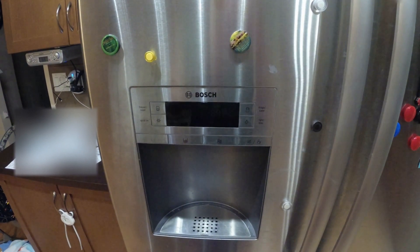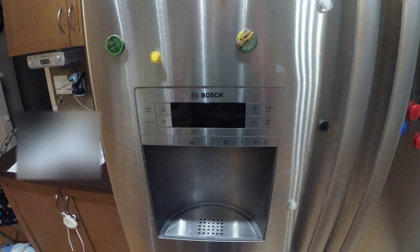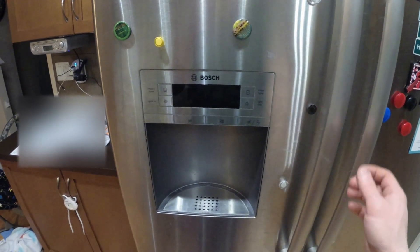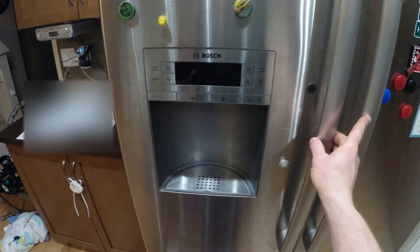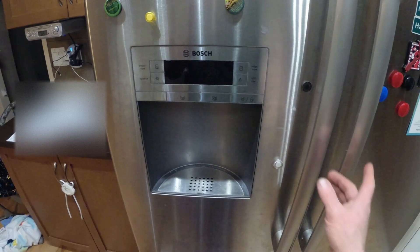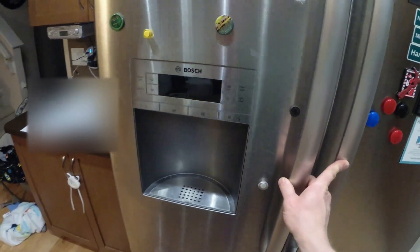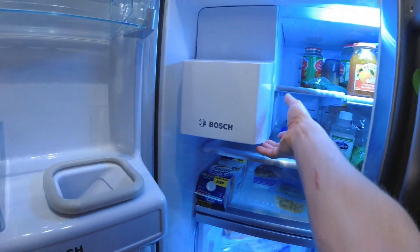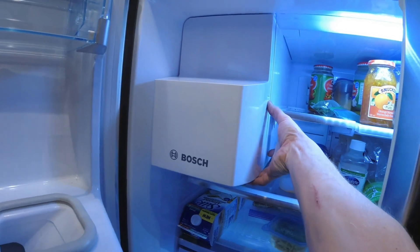Hello, this is Mikey. This is in response to Mike H's question about how to remove the ice maker. This is a follow-up video to the video I did on repairing an ice maker, so we'll get into it. You don't have to pull the whole ice maker out as I did in the last video, but hindsight is kind of 20-20.